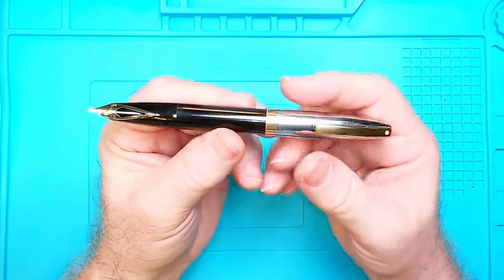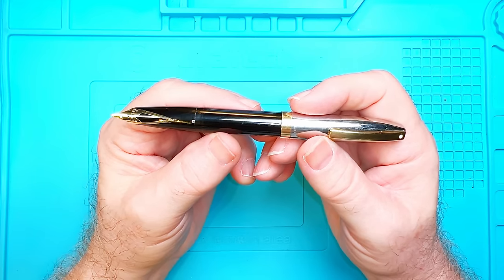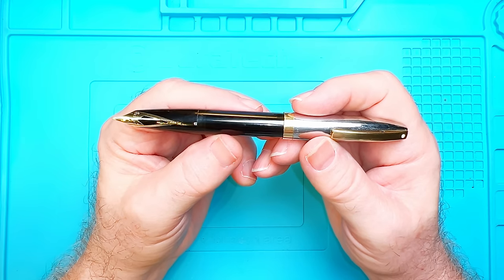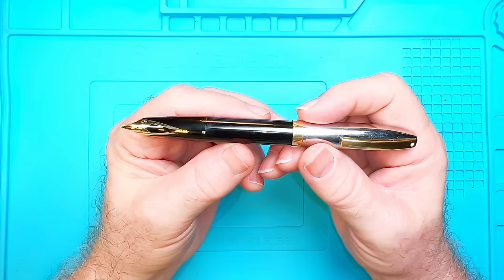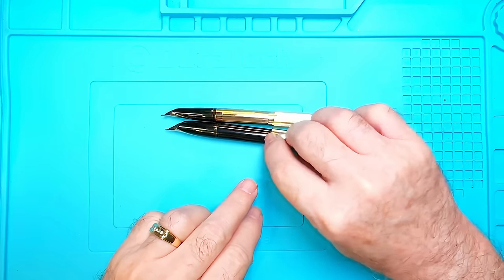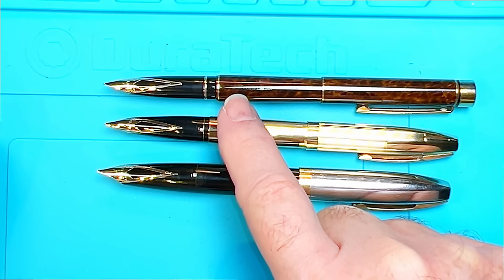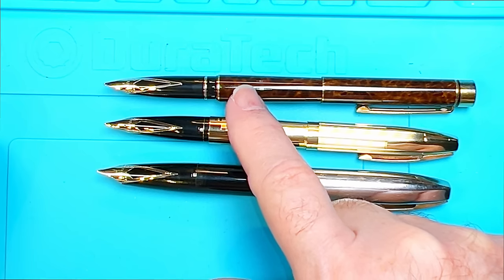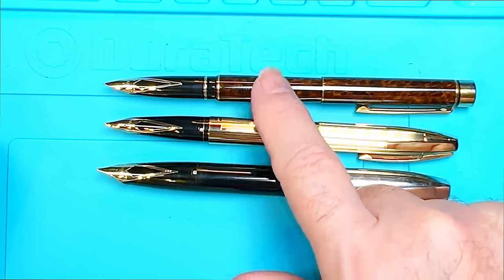Although the Schaefer PFM is now a highly sought-after classic, it was not well received in the early 1960s. The slimmer version was called the Imperial, and were touchdown fillers like this one. They were discontinued in the 70s but reintroduced in the 1990s as a cartridge converter called the Legacy. The main feature in common has been the Imperial inlaid Schaefer nib. I have another one of these gorgeous nibs on my Schaefer Imperial, and a third version in the Schaefer Targa, which was made in a huge variety of finishes from 1982 through 1998.